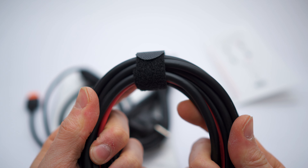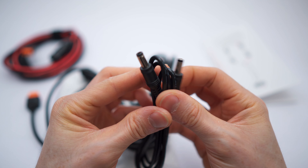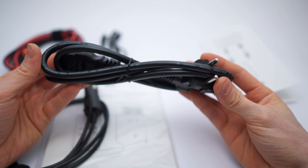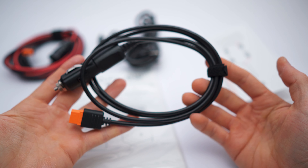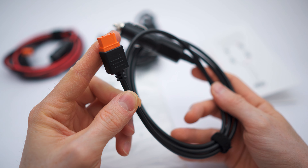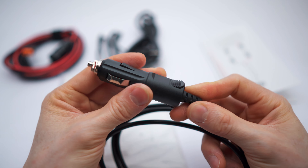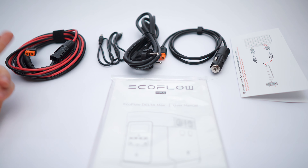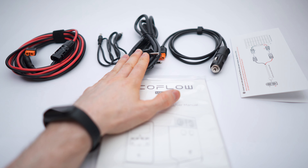Then we also get this cable with a little plug on each side, and a regular cable for devices with the standard connector. And then we also get this — with an XT60 connector on one side and a 12-volt car adapter plug on the other, also held together with a tiny velcro strap. To recap: XT60 for solar panels, XT60 for car, the standard plug, and the regular wall socket plug.